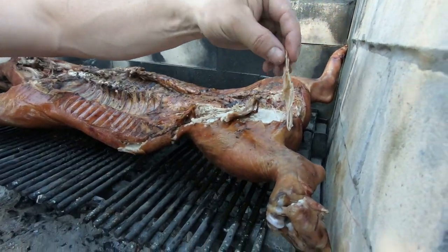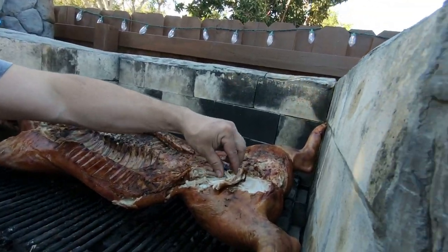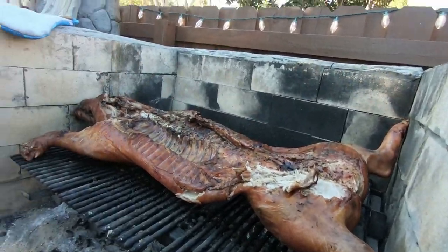When that cools off - here, you can take that right now. How's that? Man, that's good. It's the best one I've ever done.